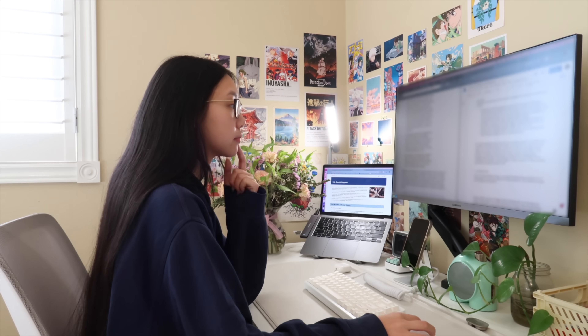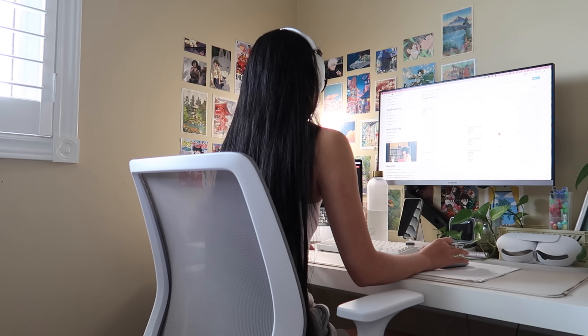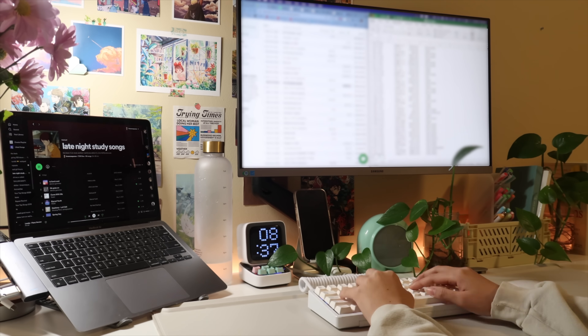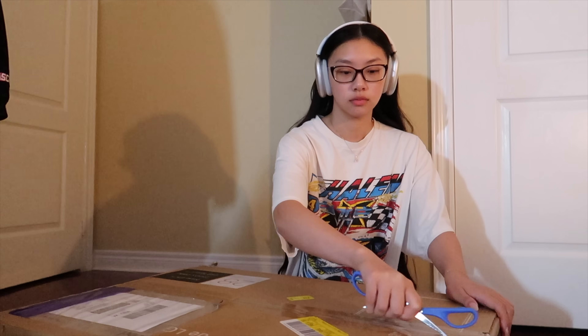This has been my setup for the last year or two. This is a 27-inch monitor on just a regular monitor arm, and it was connected to my MacBook Air that I will always keep open on a laptop stand. But the first order of business is we're going to change my monitor.